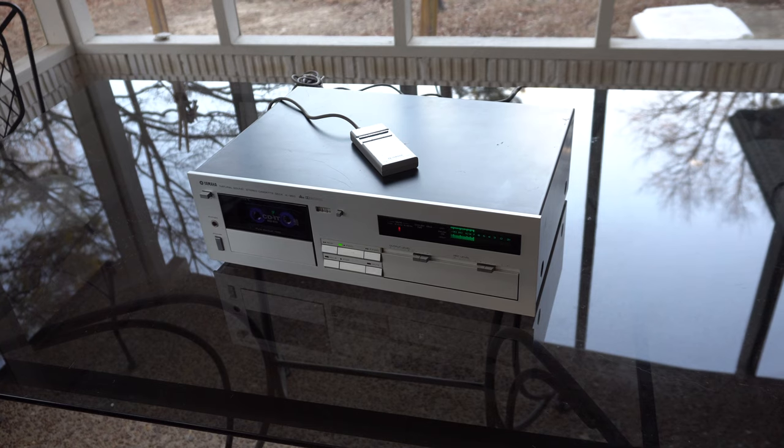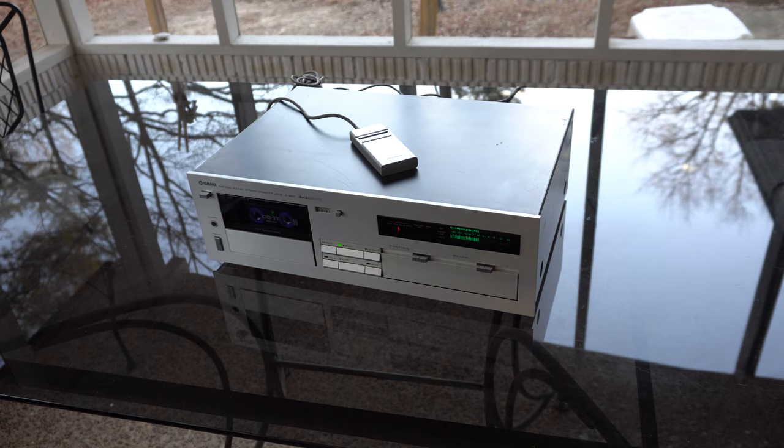The Yamaha K960 represents that era well, with an almost perfect balance of solid construction, sound quality, features, and good styling. Let's take a listen.